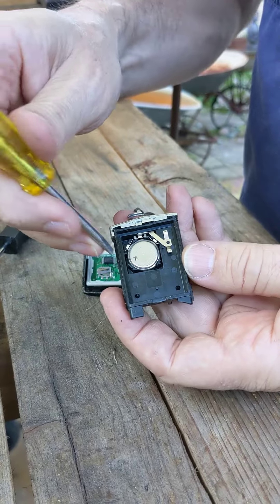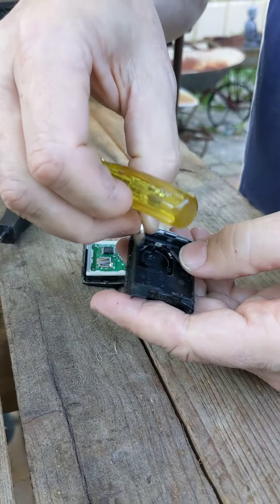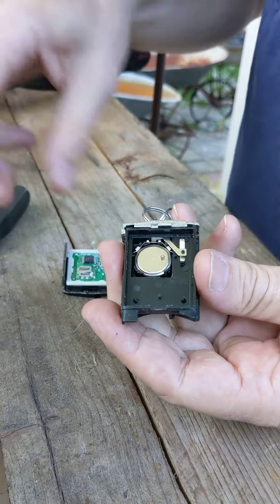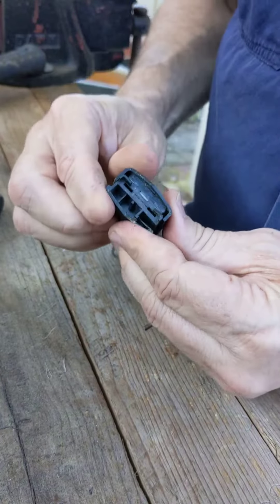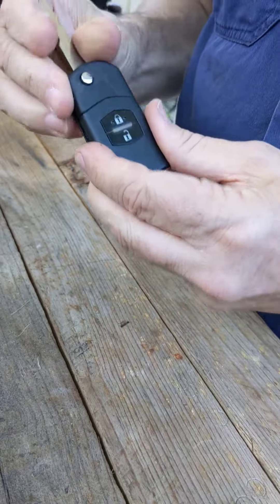Get your replacement battery, pop this one out, put your new battery in, and then reassemble it in the reverse order to how it came out. Put your new battery in, click it back together, click that back in, and there you go.